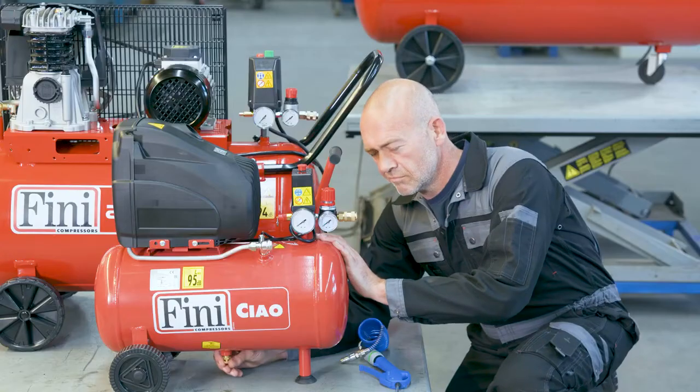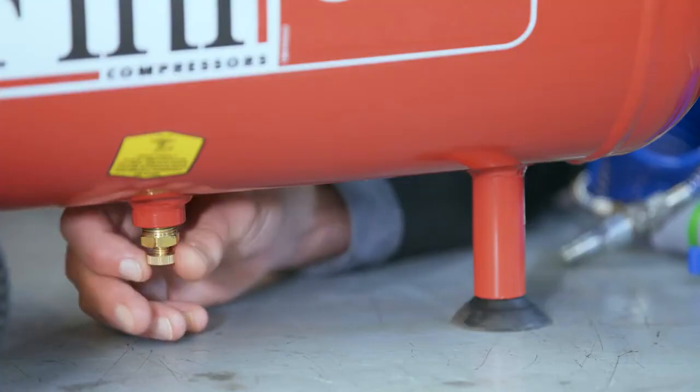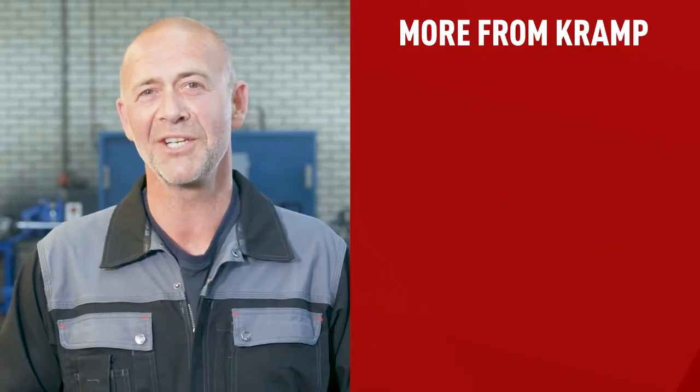Let's talk about servicing your compressor. First, detach your tool and twist the pressure regulator knob to shut off the air supply. You occasionally need to let out condensation by opening the air tank valve at the bottom of your compressor — check your manual to see what applies to your device. After all moisture is blown out, close the valve. Finally, remember to store your air compressor in a dry, temperature-controlled space. We have several other videos you might be interested in, so make sure you like this video and subscribe to the channel.